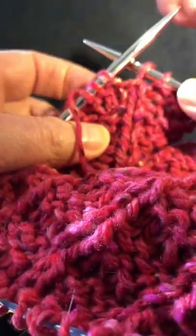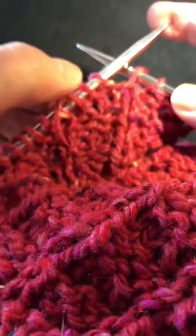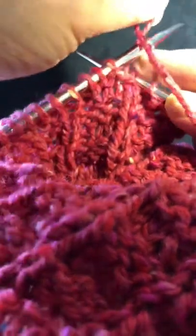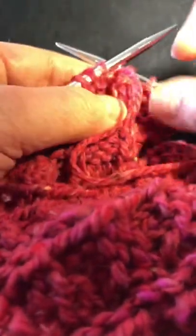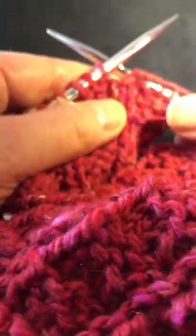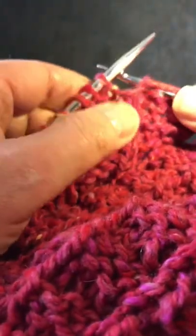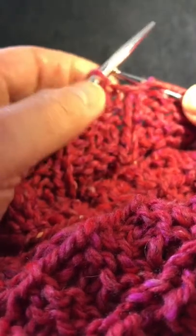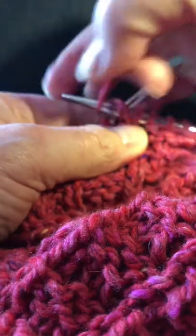I'm going to be working this stitch in pattern, which requires purling it. So if I need to purl the next stitch after the wrap stitch, then the yarn must be moved to the wrong side. If, on the other hand, the next stitch is a knit stitch, you do not need to bring the working yarn to the wrong side.